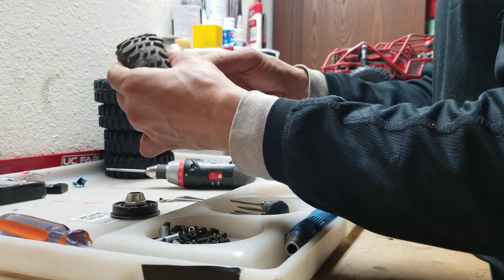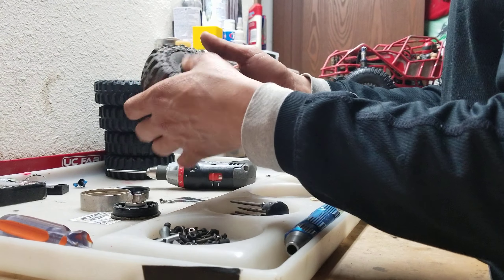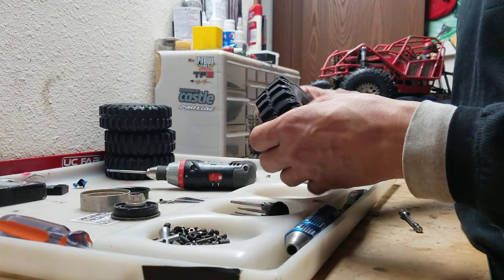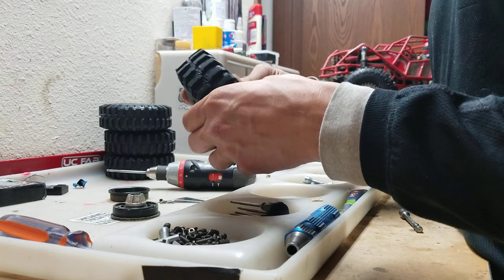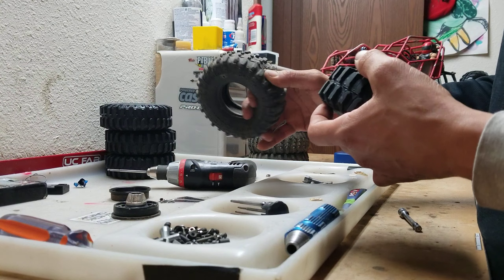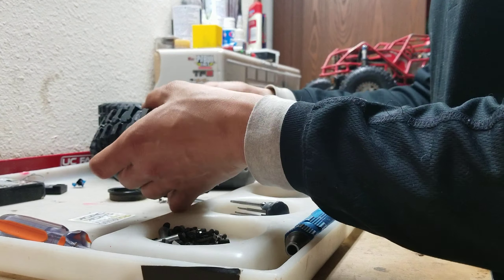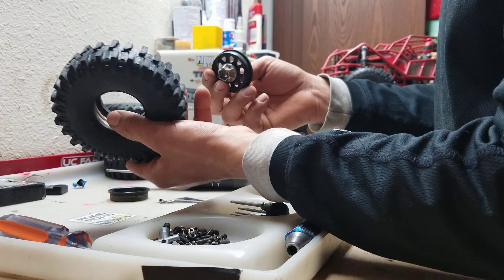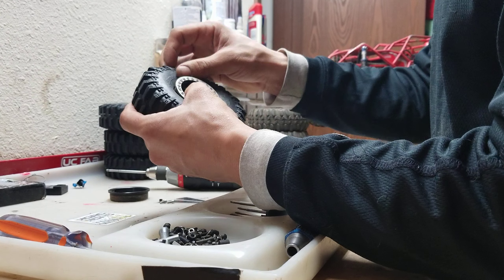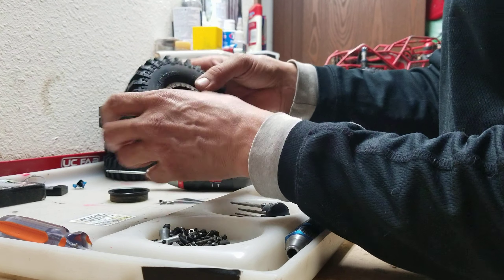I'm taking my Proline Super Swampers off — the Predator Compound — amazing tire. Honestly, I haven't taken them off because they're almost a little too good. I'm going to use these mostly for competition this year and save them, and have fun with my other tires. Put the ring in, as you just saw. I always drop the front face in first. The boggers have such a hard bead you have to kind of pull them out so the wheel will go in sometimes.